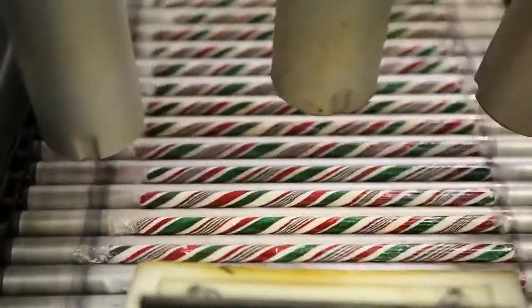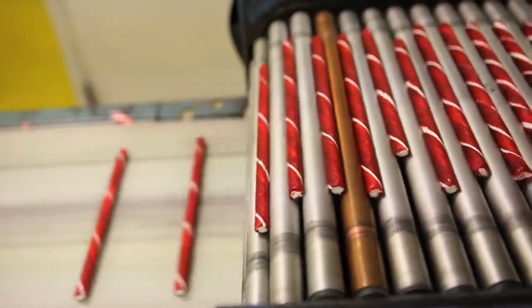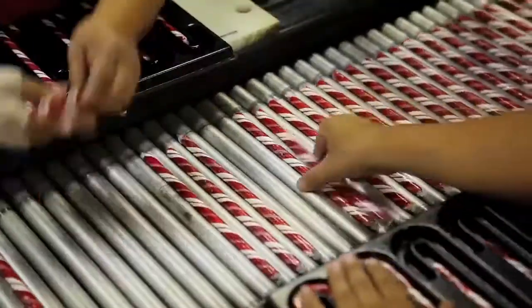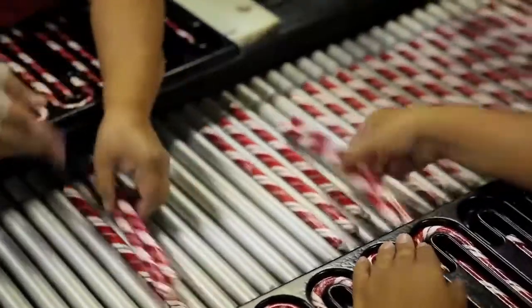Ken Craft bends all of its candy canes by hand using cane-shaped molds. It takes about one hour to turn a 115-pound batch into 1,600 candy canes.